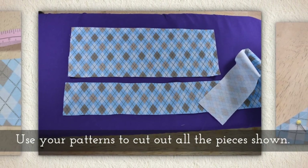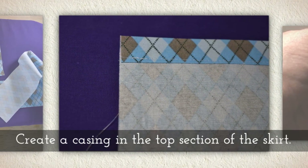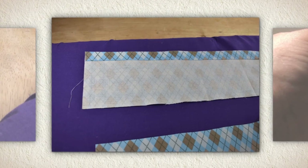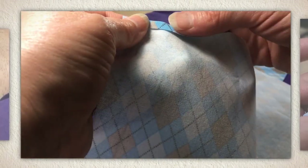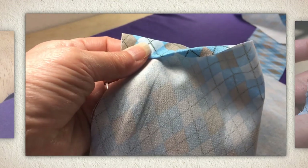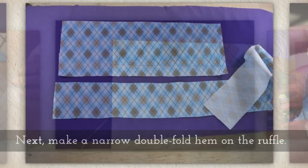Use your patterns to cut out all the pieces shown. Create a casing in the top section of the skirt — you just bend the fabric a little bit and then bend it a little deeper so that it's wide enough to fit your elastic inside, and then you sew across the base of that.